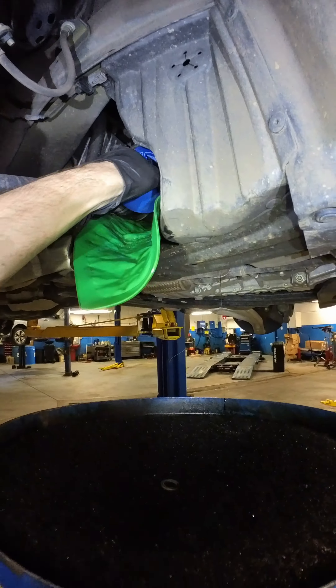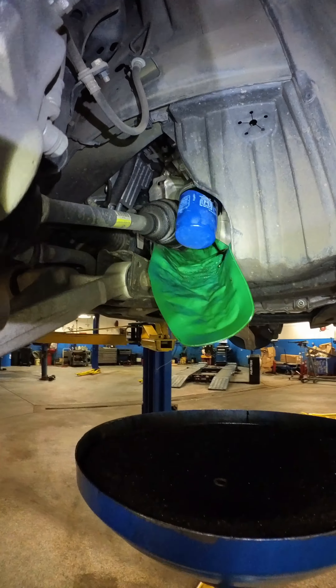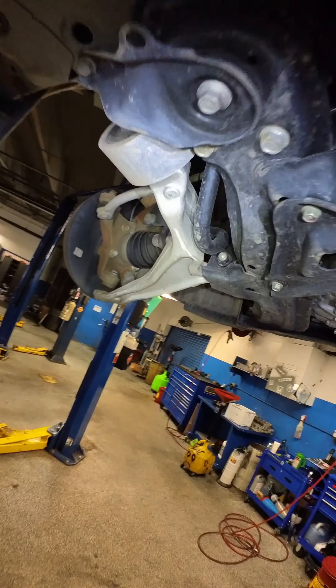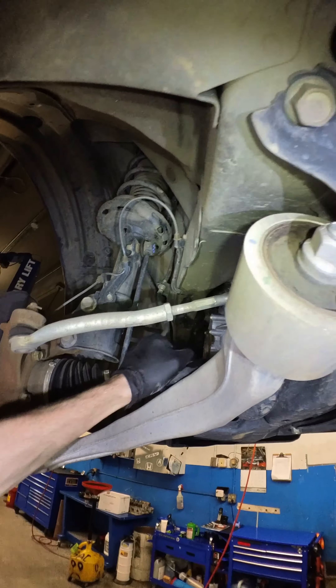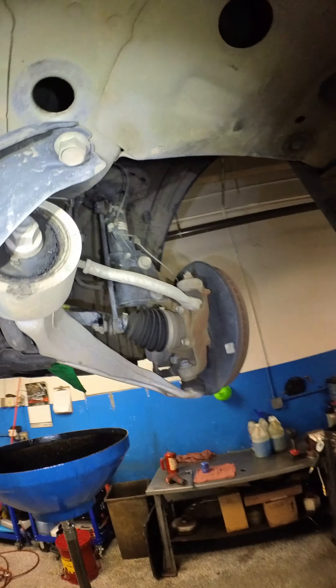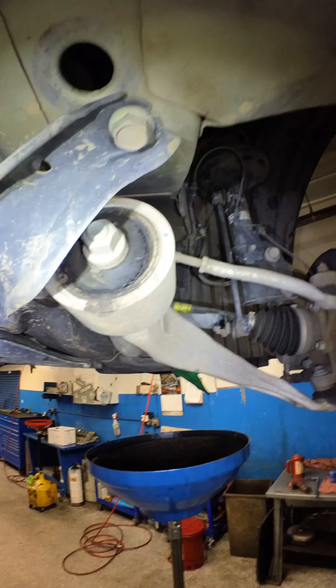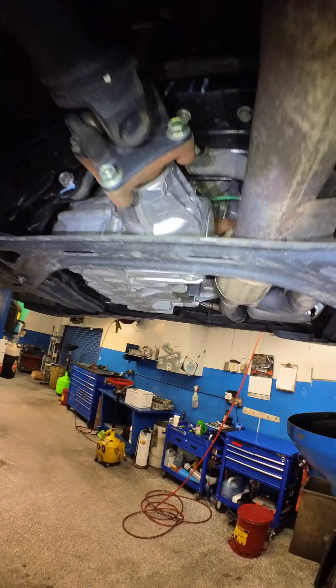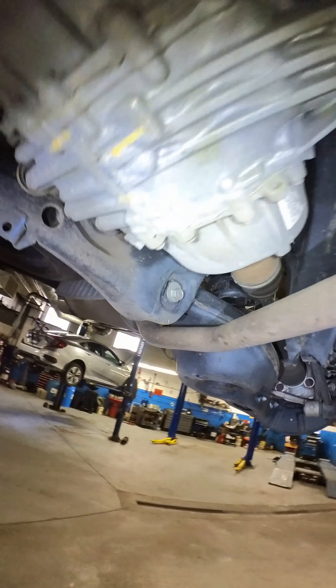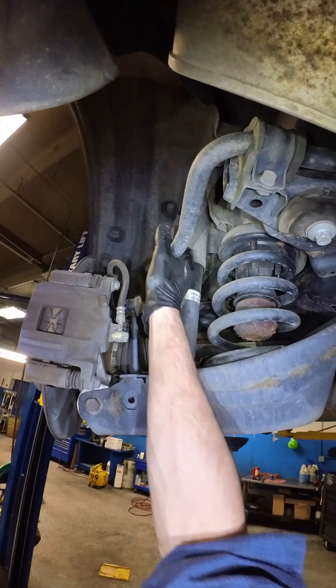Right like that. Gorgeous. That length's good. That length's good, looks okay. That's torn. Front compliance bushings. Looks good. Looking good.